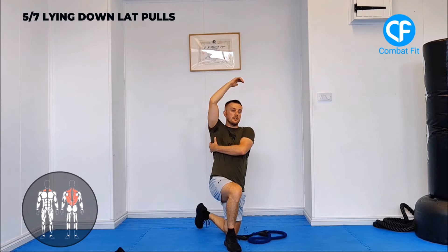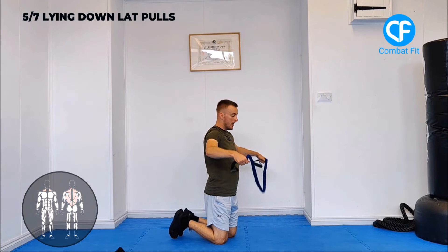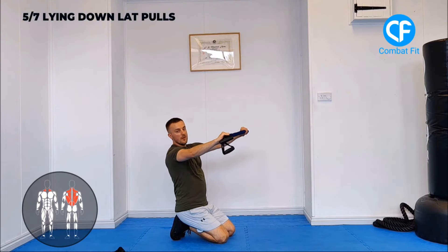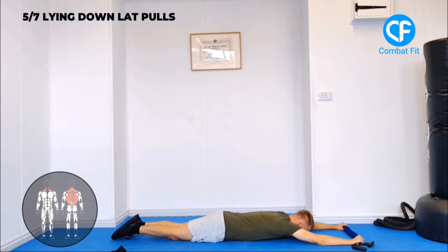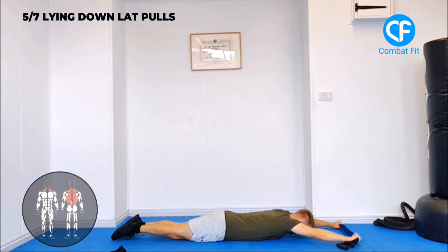Your next exercise targets your lats, just below your armpits — it's called a banded lat pull. You can use either style of resistance band. If you don't feel enough resistance grabbing the handles, fold the resistance band in half and grab it at the edges. The further out you grip, the less resistance; the closer in, the more resistance. Lie on the floor, feet together, head down. Lift your head up off the ground and focus on pulling your elbows into the side of your body, hold, then reach forward. Bring your body up, squeeze, and reach forward again.